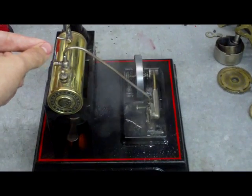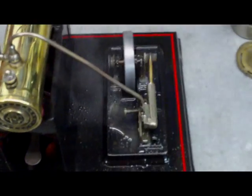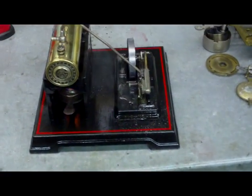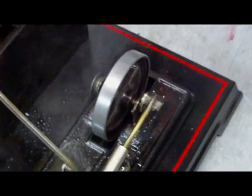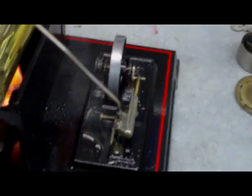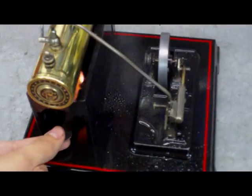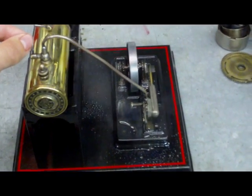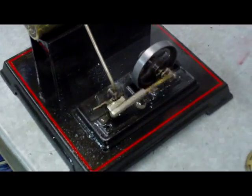I'll slow it down a bit. Quite happily taking over there now. The whistle doesn't work very well — might need to clean that a bit.